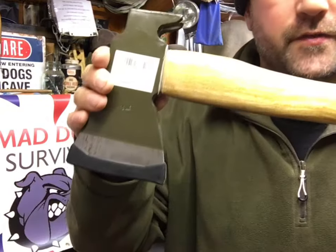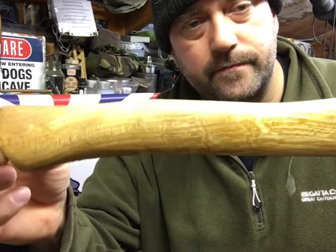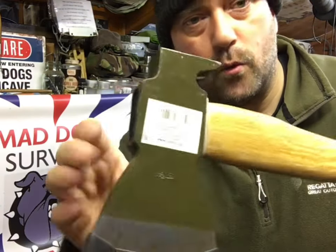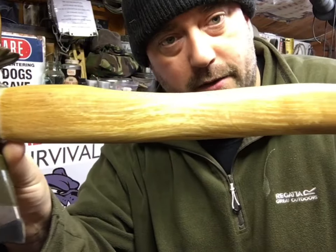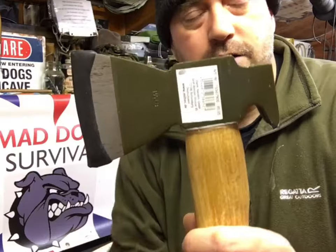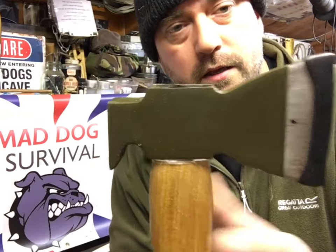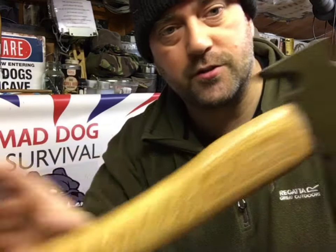Welcome back. As you saw at the beginning of this video, we're just taking a quick look around this little hatchet. This is a one and a half pound weighted — I call it a camp hatchet — and it's by Miltec. It's a copy of the German army issued camp or field hatchet utility tool.